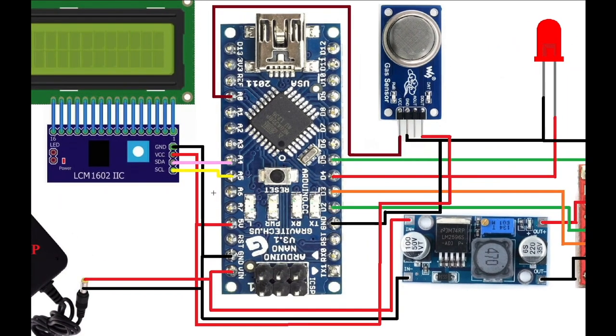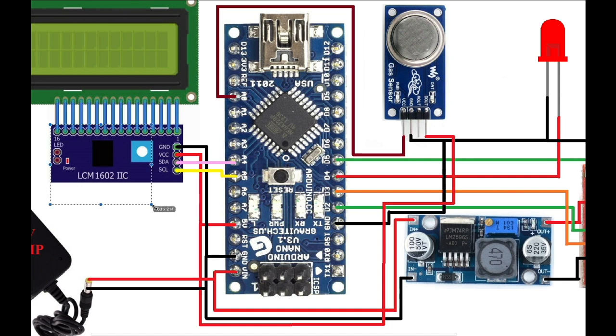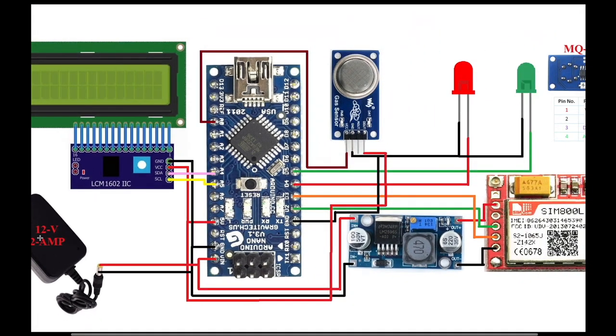I'll explain how all components are connected to the Arduino Nano. The 16x2 LCD display is connected using the I2C module. The SDA pin is connected to A4 and the SCL pin is connected to A5 on the Arduino. Ground connects to ground and VCC connects to 5V on the Arduino. A 12V 2A power supply is connected directly to the VIN pin of the Arduino.